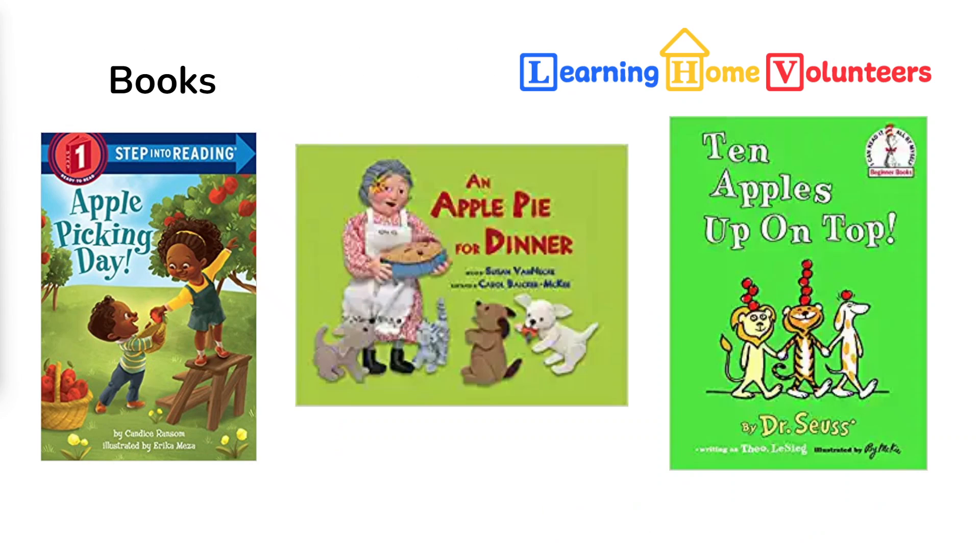As always, we have three great books for our session on apples, and what a better place to start than the beginning of the day that apples were picked. Our first book, Apple Picking Day, is a little tiny book which explains how they're picked and what they're used for.